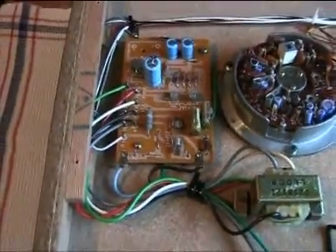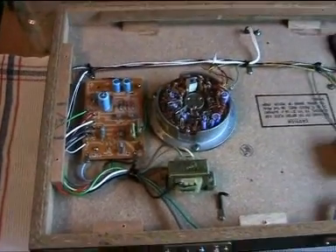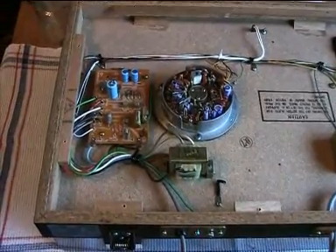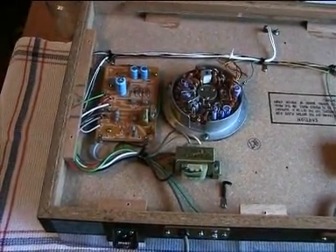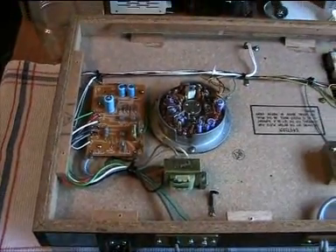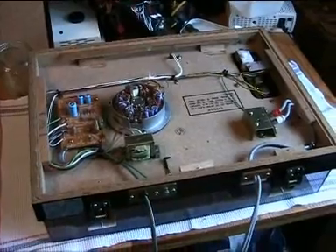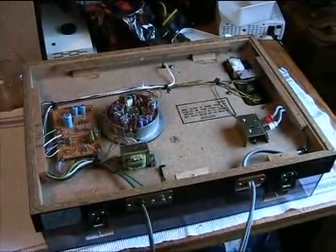Now these capacitors — I haven't found out exactly what they are doing in the circuitry, but I think the only thing they're really doing is acting as some sort of filter capacitors, line filter capacitors. They're sitting in the primary circuitry of the transformer, so I think it should be pretty safe to just take them out and then try this record player again.